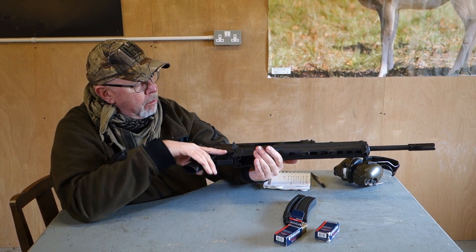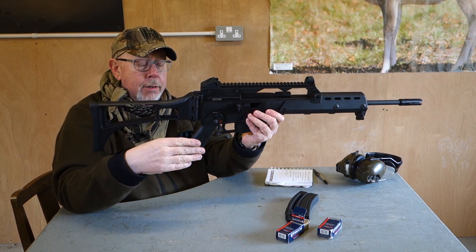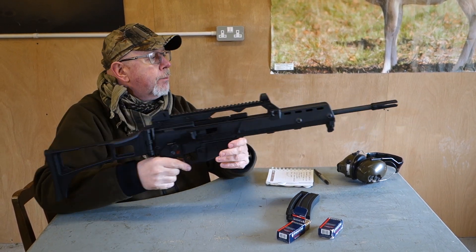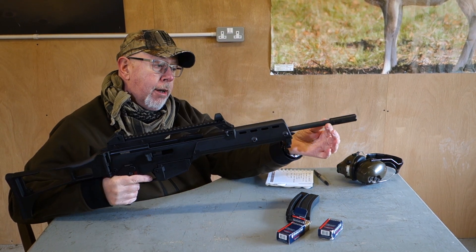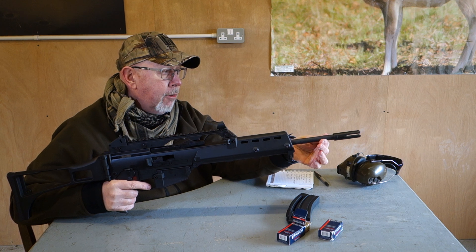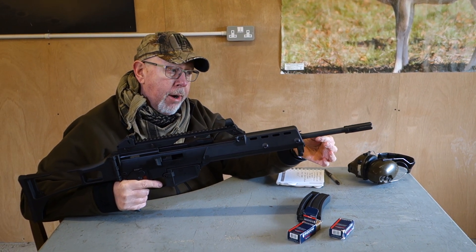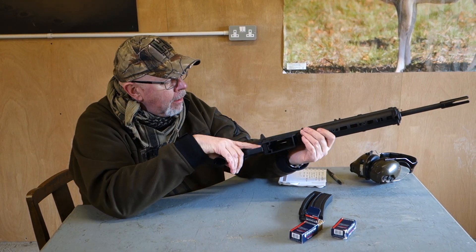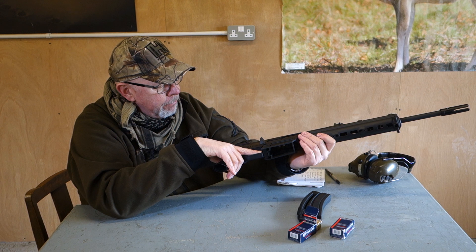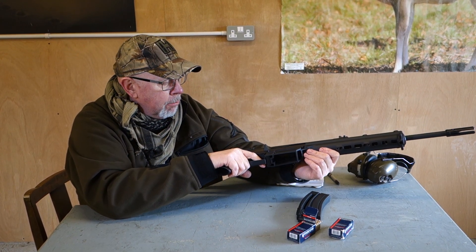The gun is very basic and simple — fore-end, receiver, all polymer, as is the real gun. It's very light. Unlike the Colt Tactical guns and the HK416, the barrel is solid. On the early guns there was a rifled liner with a tube casing outside, but this is a solid steel barrel. It's a little bit different from your AR-15 — not quite as sophisticated in some areas, and perhaps in others more sophisticated.